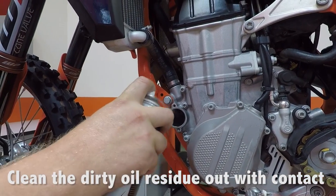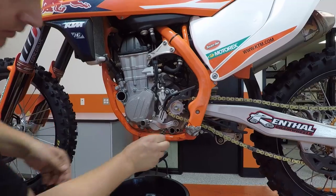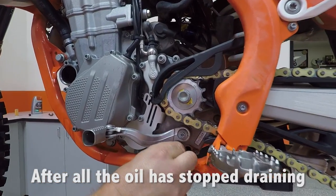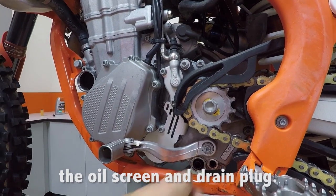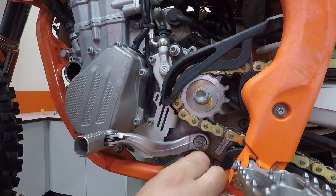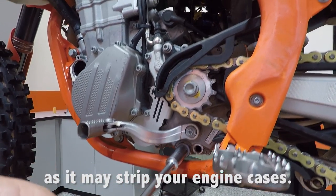Clean the dirty oil residue out with contact cleaner once the oil has stopped draining. After all oil has stopped draining from your engine cases, reinstall the oil screen and drain plug. Be sure not to over-tighten them, as it may strip your engine cases.